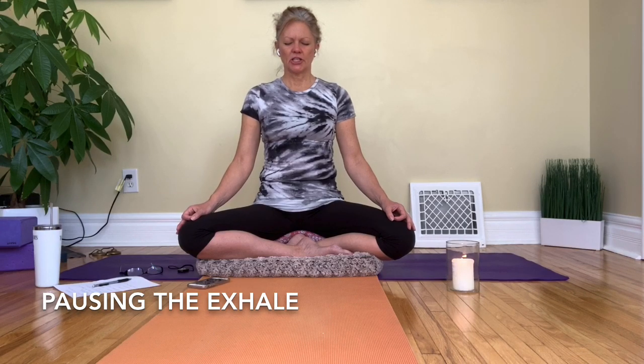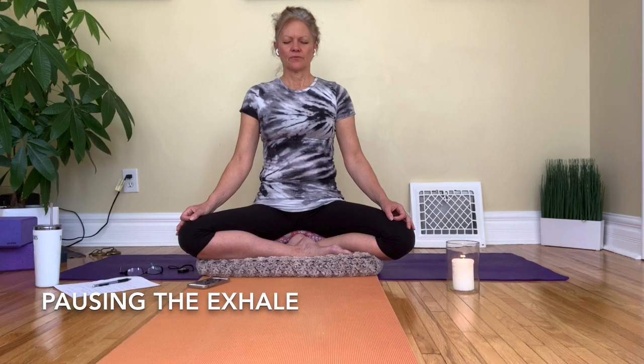Just check in with how you're sitting — sometimes when we sit for a few minutes we start to slouch and round the shoulders. So just sit up tall. Sitting with a nice long spine is the most efficient way to be able to breathe. Relax the shoulders down, relax the facial muscles.